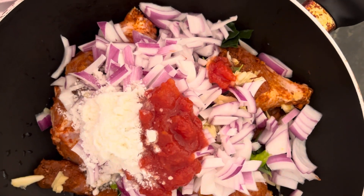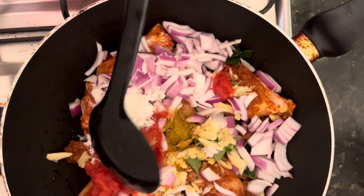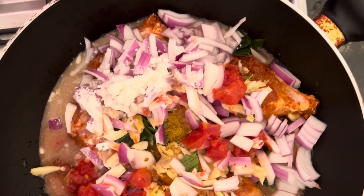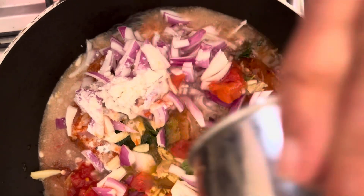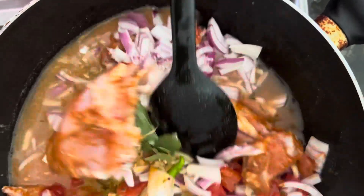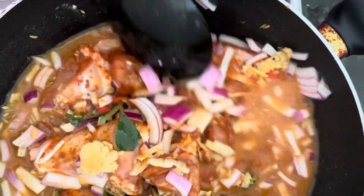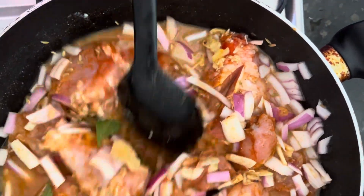That's a pure coconut milk powder, and once we add that we are going to add the water. Once you add the water, we will mix them. You can see how all the ingredients mix very well as we cook it.